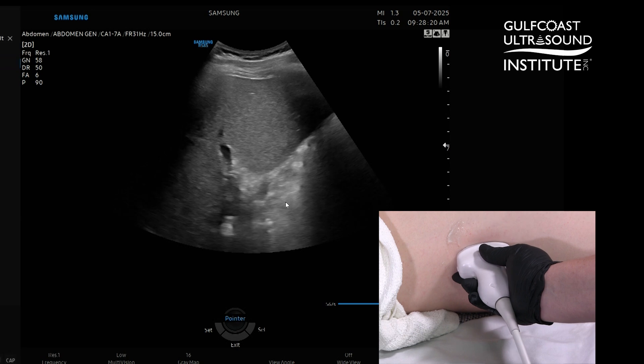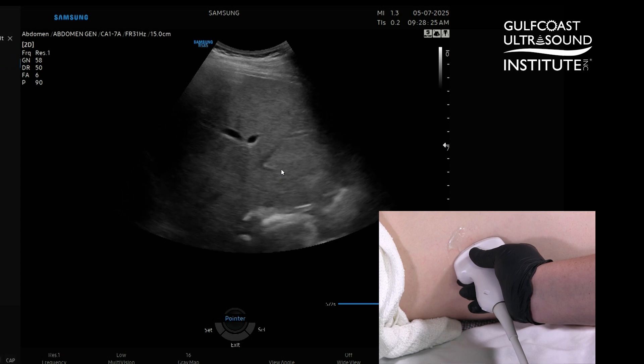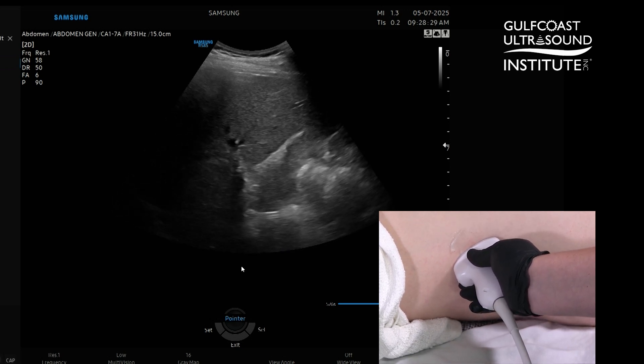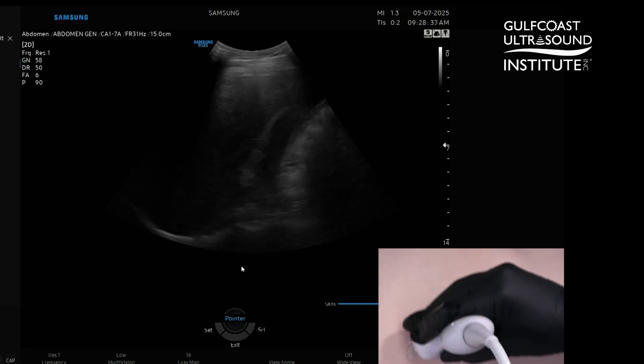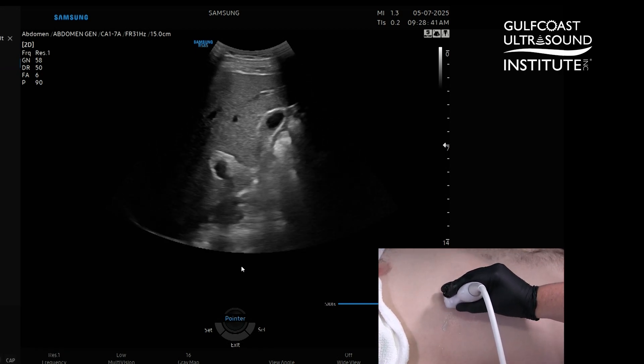From there you can start to twist your transducer to elongate the gallbladder, making it nice and long. You can also take a more transverse approach. And if you need to do a sonographic Murphy's, you can trace that gallbladder up, change your hand positioning a little bit, and come into that right upper quadrant to apply pressure and see if you get the sonographic Murphy's sign.